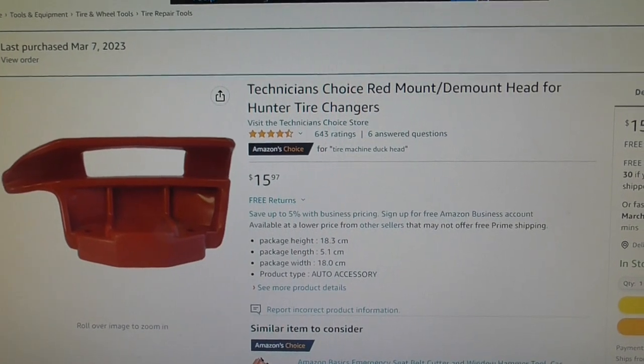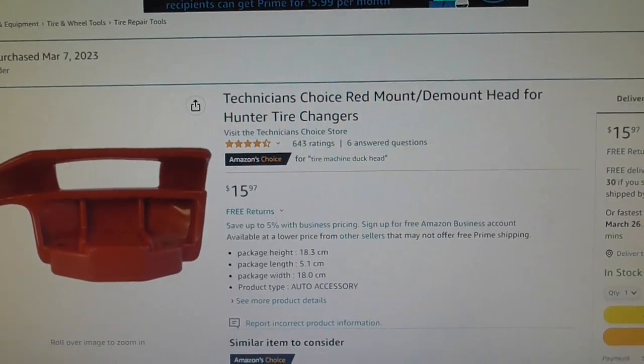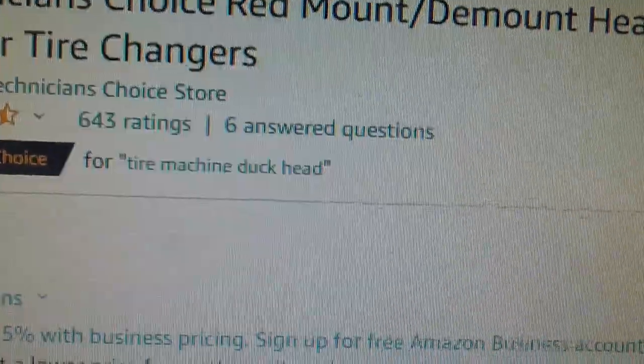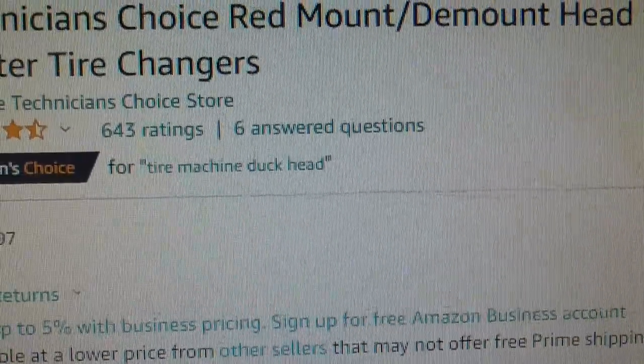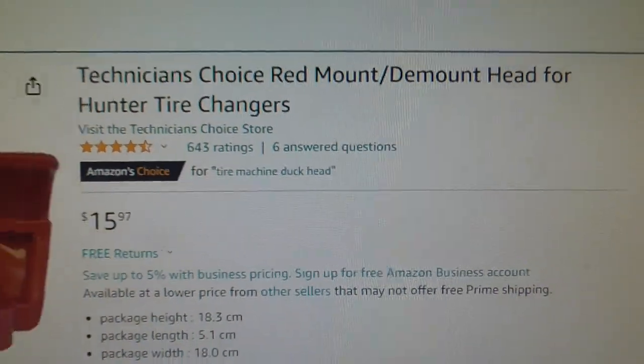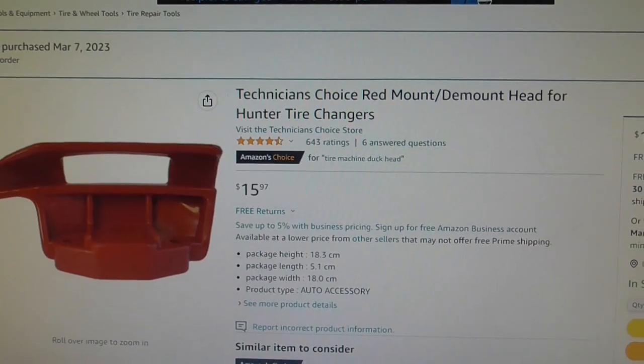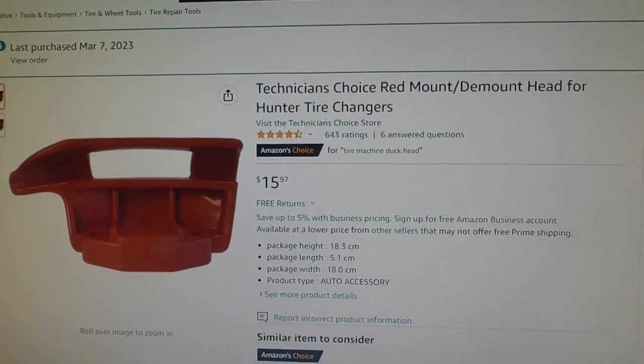This is the duck head I got from Amazon. The price is 16 bucks plus shipping. To find it, search for the phrase 'tire machine duck head' and this will be the first one that comes up — it's an Amazon Choice so it comes up pretty quickly at number one.